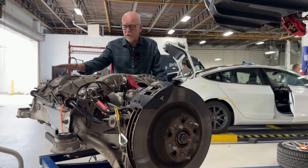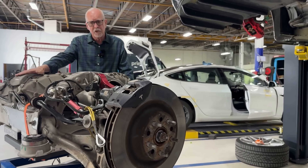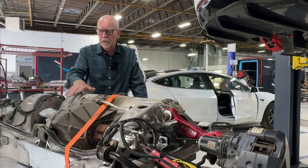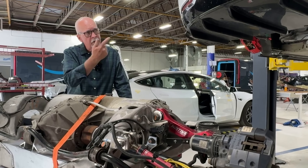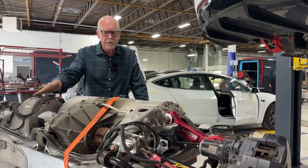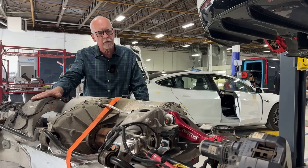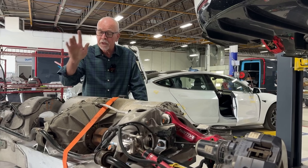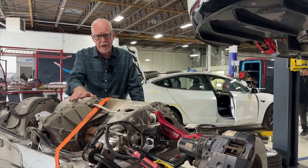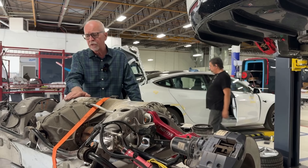We're replacing this cross member from some damage on it. We've pulled it, swapped the motor, and it's going back up in the car in a minute. Then we'll have to do some calibrations and perform another wheel alignment. We thought it would be a great opportunity to talk about rear tire wear on Model S and what you can possibly do.